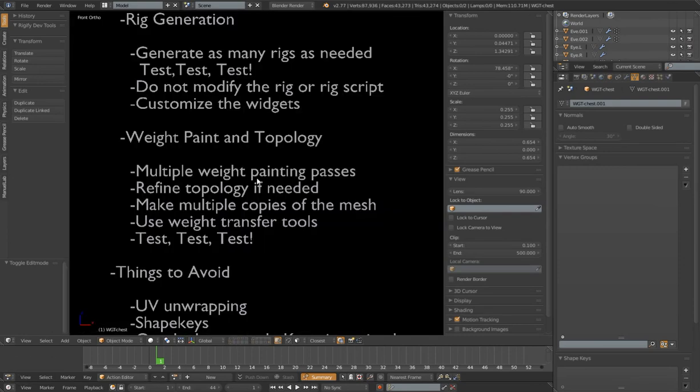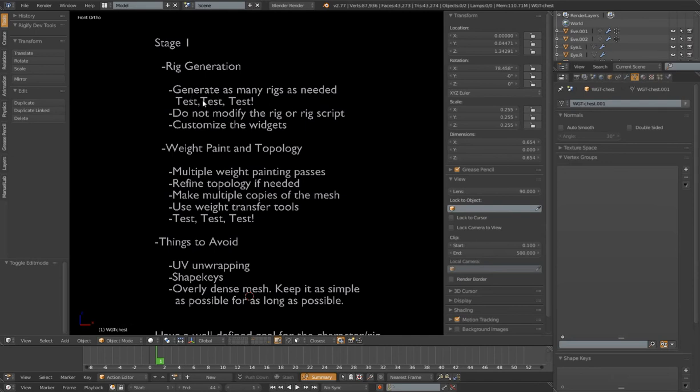Alright, so that's part of stage one. Generate as many rigs as we need to make sure everything is going to work. Test every single control and make sure everything is going to bend correctly — all of our IK, FK controls and things like that. I'm not going to modify the rig or the rig script, but I can customize the widgets. Also part of stage one, mainly what I'm going to focus on besides rig generation is weight painting and topology.